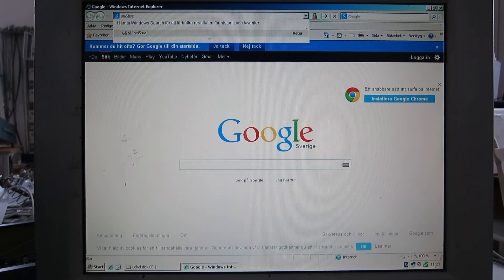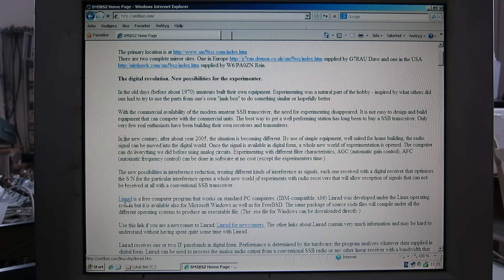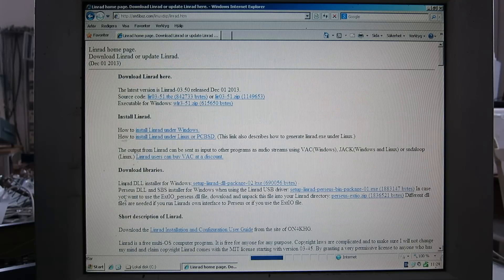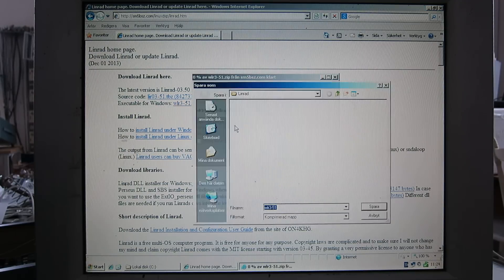Then go out on the internet to SM5BSZ.com — this is my home page. Here is the link to Linrad, and here is the executable for Windows. Right-click on it and save it in the Linrad folder.